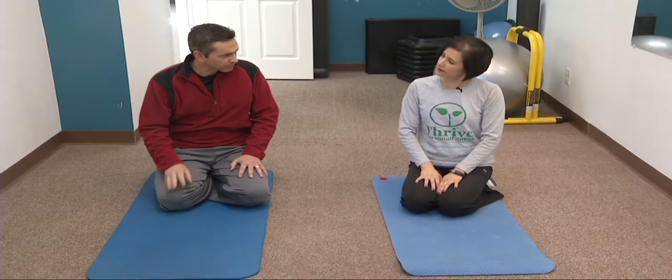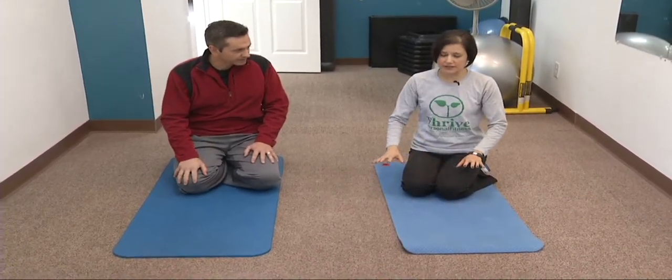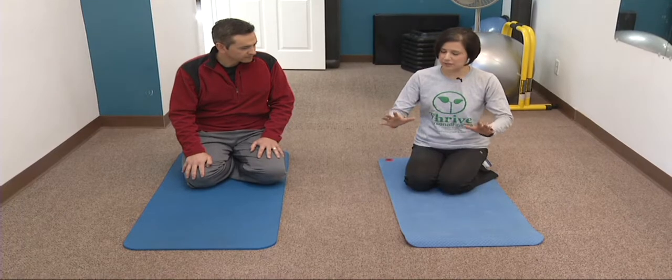So we have three simple moves — anybody can do them. I always start with a plank. It's my favorite.